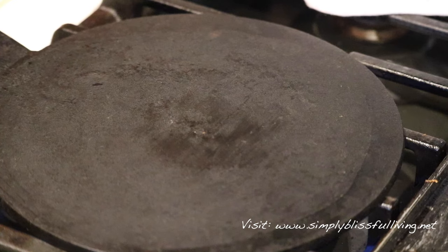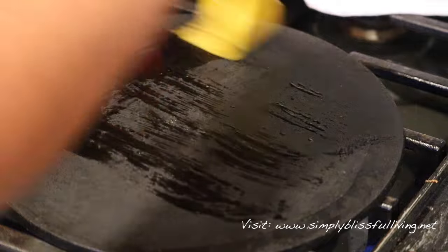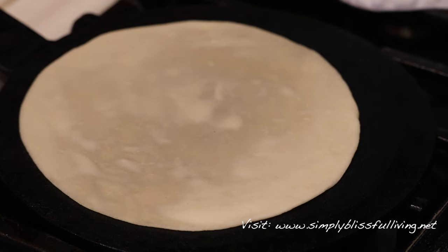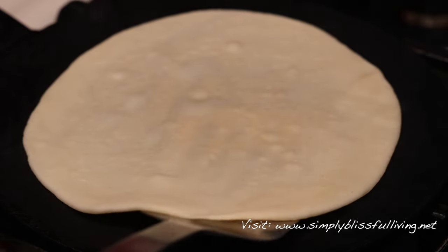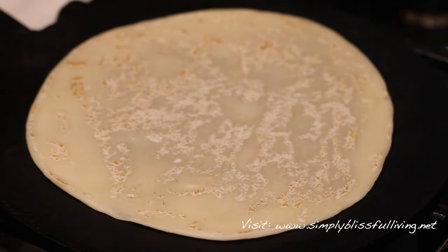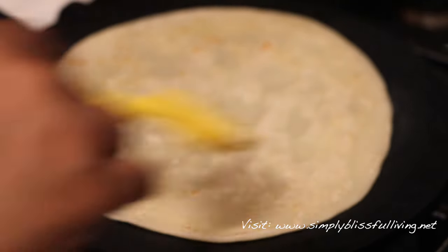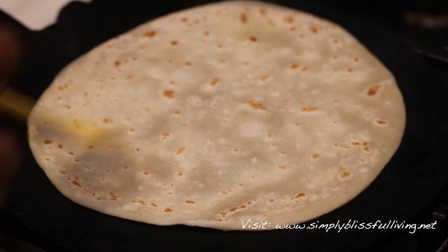Once you're done rolling out your rotis, warm up your tava. I like to warm it up while I'm rolling out a few rotis. Today I'm using my dad's tava, and it does need to be oiled occasionally — you can use any cast iron pan. Once you place the roti on the warm tava, keep the heat at medium. Once you start seeing a few bubbles or pockets of steam, go ahead and flip it with a spatula or your hand, then oil this side. I'm using ghee today, but you can use any neutral oil or melted butter.